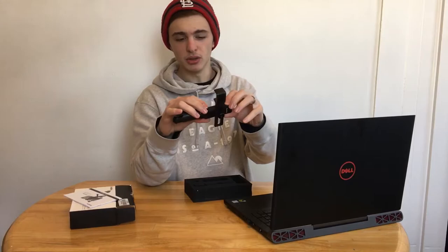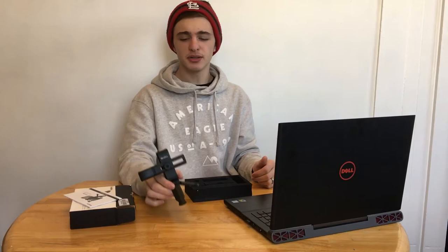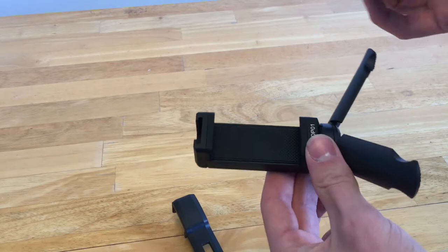One thing I noticed about this was that it doesn't hold bigger phones. My 6S Plus does not fit in here, but my iPhone 6 does. So for this video, I'm going to be showing you mostly how to use this with your phone because I do not have one of those little cameras.